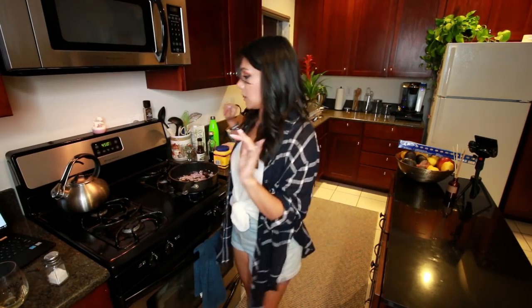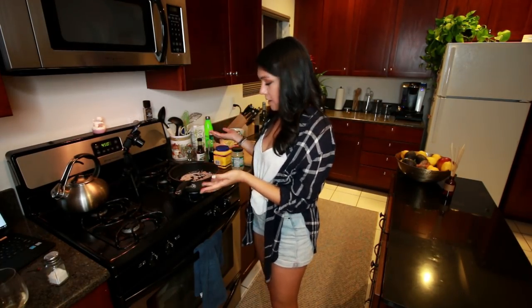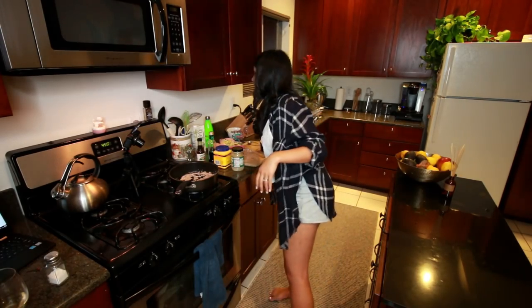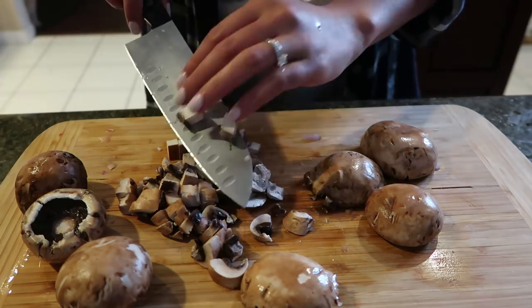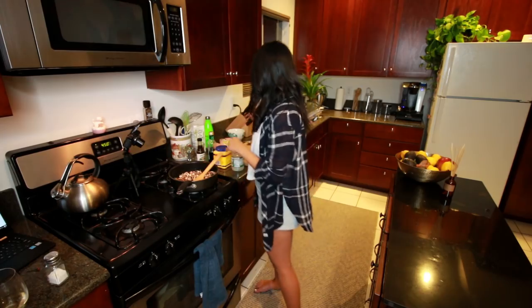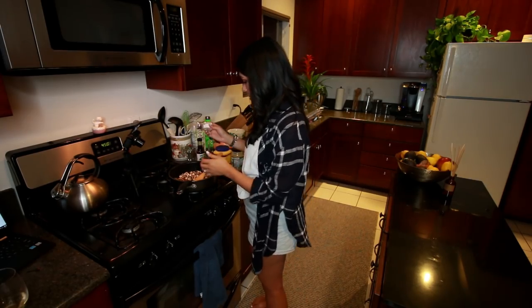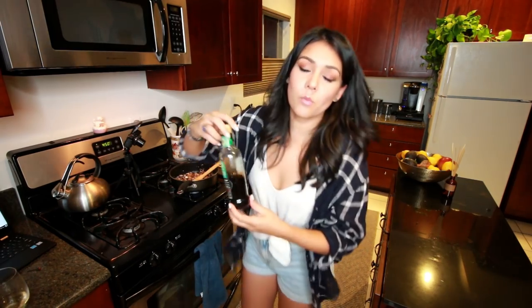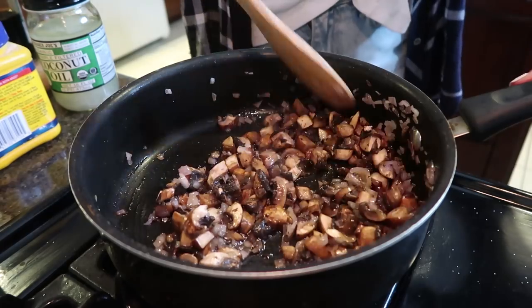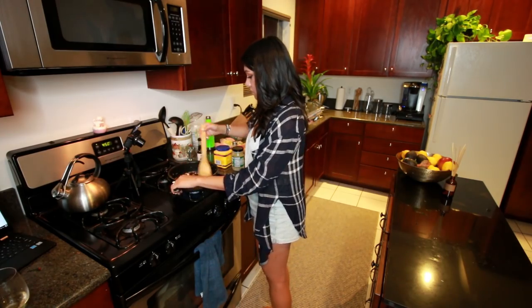Stirring occasionally only. Once your shallots have been going for two to three minutes, we're going to add one and a half cups of diced cremini or button mushrooms — I went with cremini because that's the only kind I could find. Also to this, we're going to add a quarter teaspoon of salt and a quarter teaspoon of black pepper — we're just going to use our hands, so that's way more than a quarter teaspoon. And one tablespoon of balsamic vinegar. We're going to stir and increase the heat to medium high to brown the mushrooms.